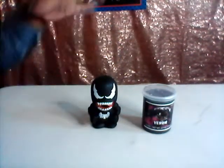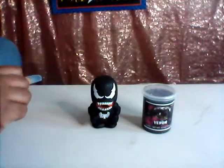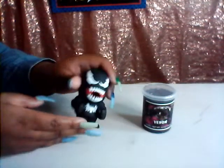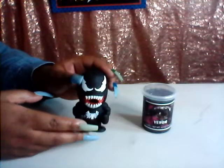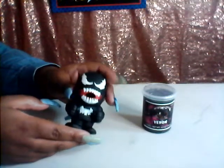Hey guys, so for this step, what we're going to do is we are going to go over this Venom slime that I have. I got this from, I think, Walgreens. This isn't like a review or anything. This is just me looking at something that I thought was fun.